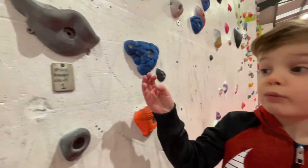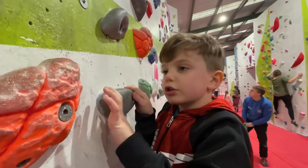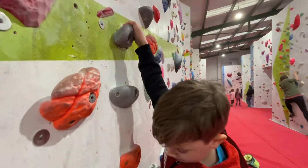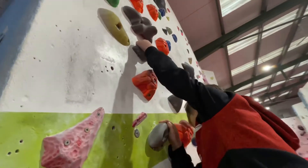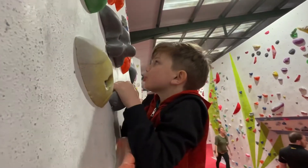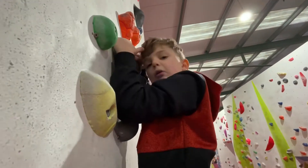The first one we are going to try is the Spider Monkey Circuit 1. First we are going to put our next arm up and put our next foot up. Put our next feet up. Put our next arm up, then turn down, and then we'll reach the top.